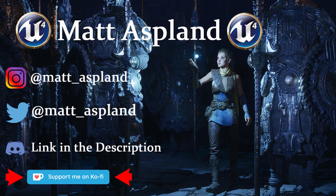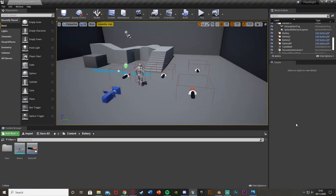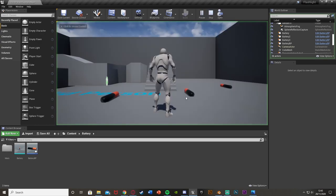Hey guys, welcome back to another version 4 tutorial. In today's video, I'm going to be showing you how to create a battery-powered flashlight with battery pickups. We're going to be able to toggle on and off our flashlight, have it so when the flashlight is on the battery will drain, and also we can have battery pickups that increase our battery power. And when the battery reaches zero, it's going to turn off our flashlight.